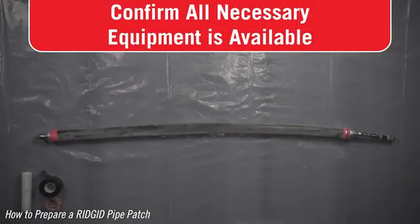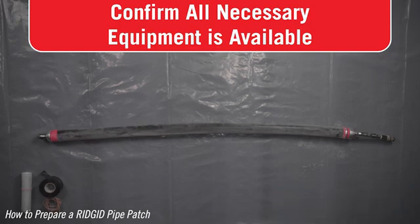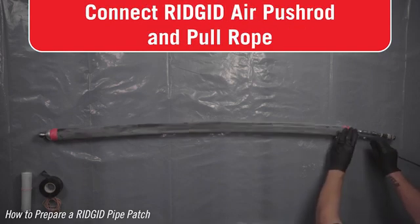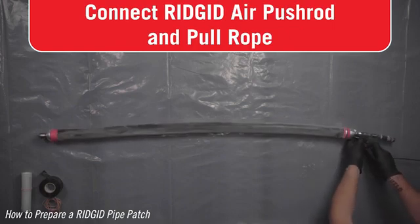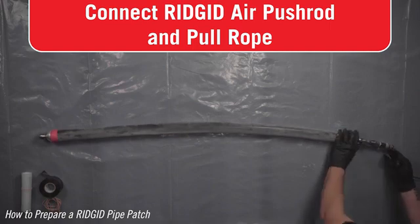Before beginning the patchwork, make sure all equipment needed is on hand and has been inspected and tested to ensure a successful patch. Confirm that you have the correct packer, equipment, and materials for the patching work. Securely tie your pull rope to the D-shackle on the back end of your packer. This will be used to remove your packer assembly after your patch is complete.